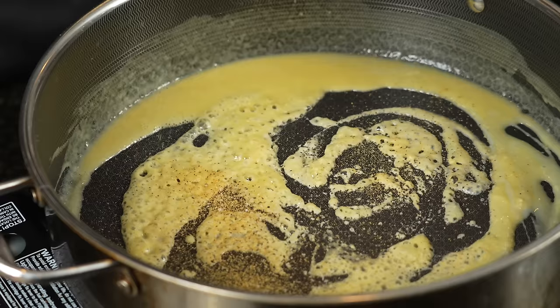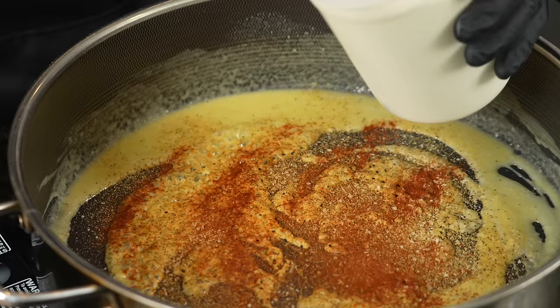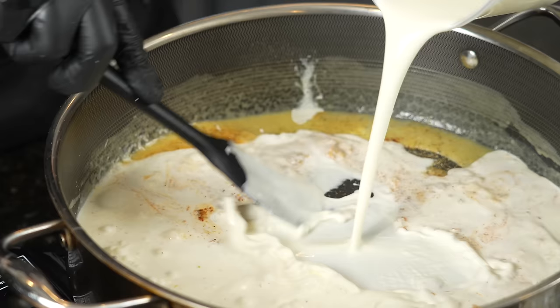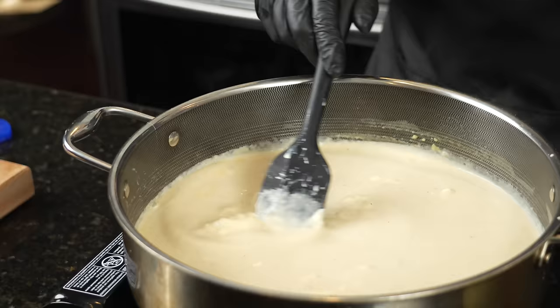Once we have the roux started, we're going to begin to season. I got my all-purpose seasoning, a little smoked paprika. You can use regular paprika if you have a smoky cheese like a smoked gouda. We don't have a smoky cheese today, so I'm going to use smoked paprika. Two cups of heavy cream, one cup of half and half or whole milk. Just give that a good mix to combine. Once all the cream and milk is in here, we're going to add my second secret ingredient — about a quarter cup of sour cream. If you don't have sour cream, you can also use about four ounces of cream cheese. I'm going to add a nice creamy element to the mac and cheese.